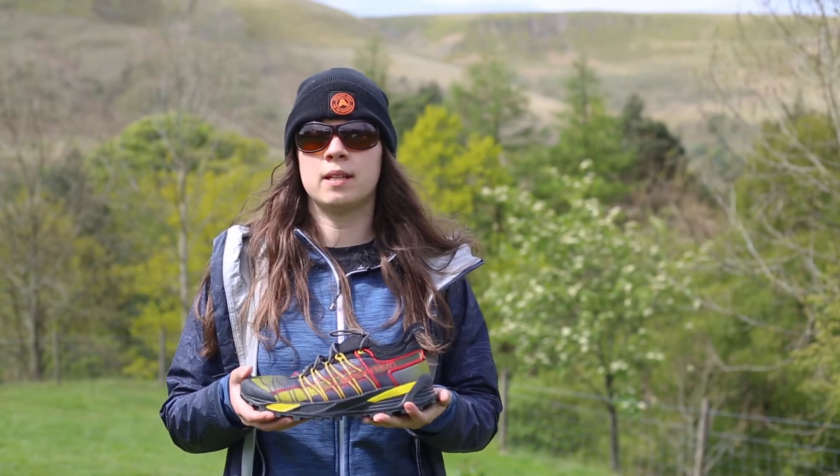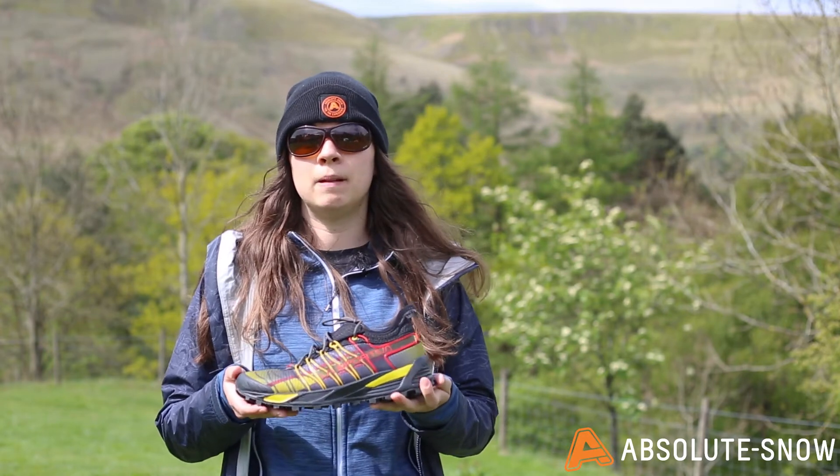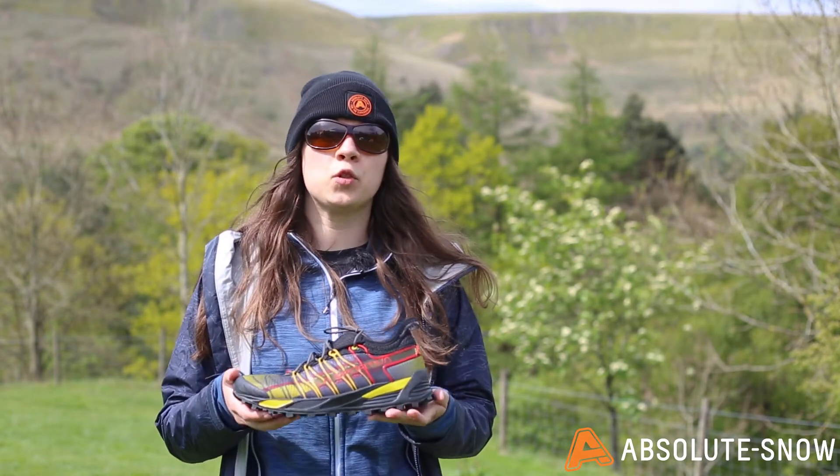The drop in a trail running shoe represents the difference in height between your heel and toe. It's measured in millimetres and it affects how your foot strikes the ground when you run.